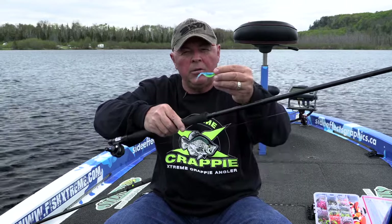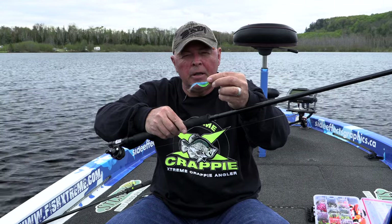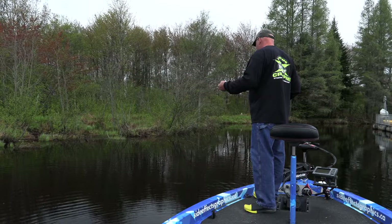That little tail — see how in the wind it goes like that? So imagine underwater. I just barely move it, and that's all you want. When the fish are on that heavy cover like that, sometimes the least amount of movement is the best. I'm in their domain. Remember that.